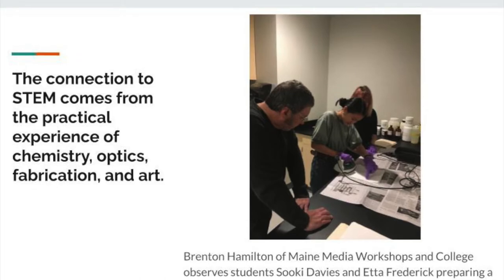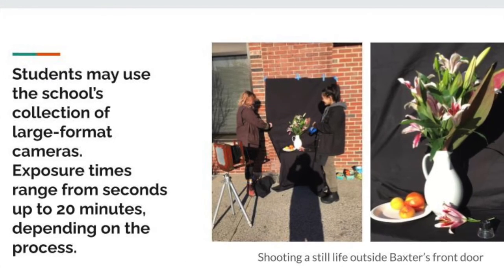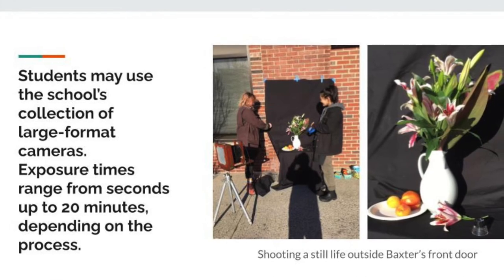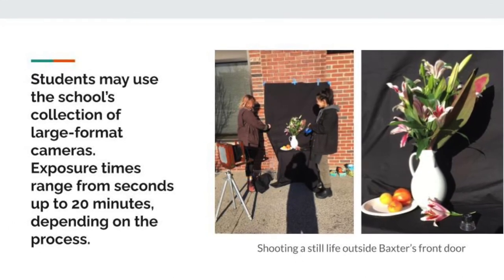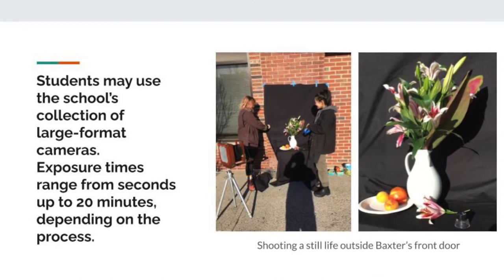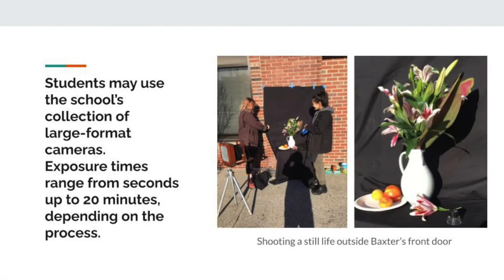The next two steps prepare the paper to be exposed to the sun. These are called iodizing and sensitizing. With iodizing, you're able to have all the lights on — you don't have to do this in the dark. However, with sensitizing, we do have to turn all the lights off and use red light instead.